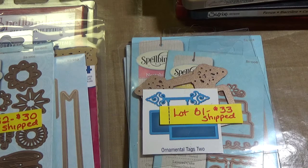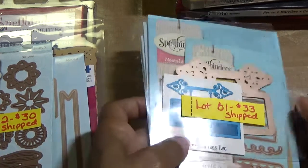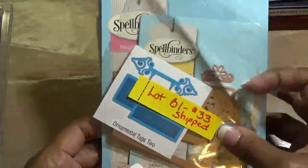This will be first come first serve, PayPal friends and family only. I will not be sending out invoices — friends and family only. If you pay within the hour it will get shipped out today or the same day. Please leave a comment below with your PayPal email address and I will reply to your comment and let you know if you have a lot or not, and I will also give you my PayPal email address.